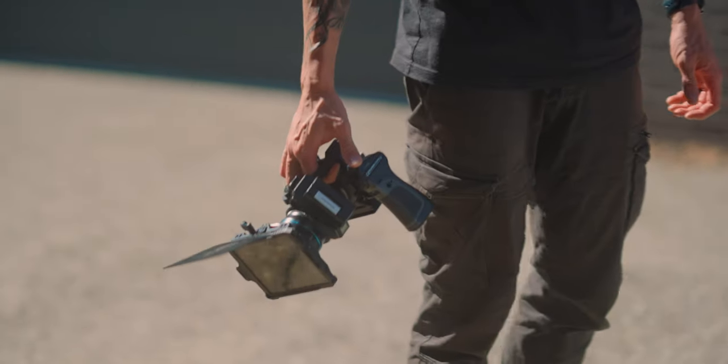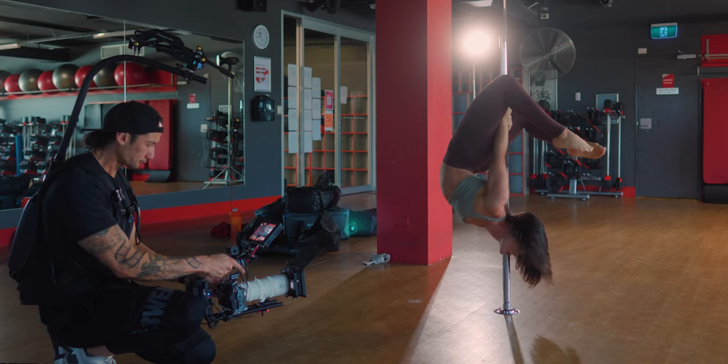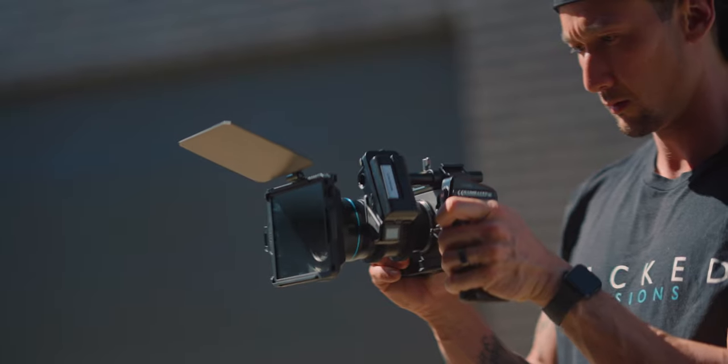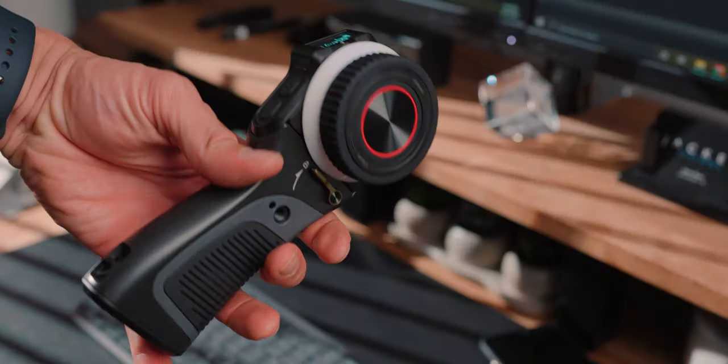Having two focus motors is really useful if you want to control your aperture or zoom and your focus simultaneously. This is the DZO Catta Zoom lens, which has both a zoom ring and a focus ring, so you can attach both motors and have full control. If you're doing it by yourself it's a bit more difficult, but if you have a first AC they have full control over both motors.